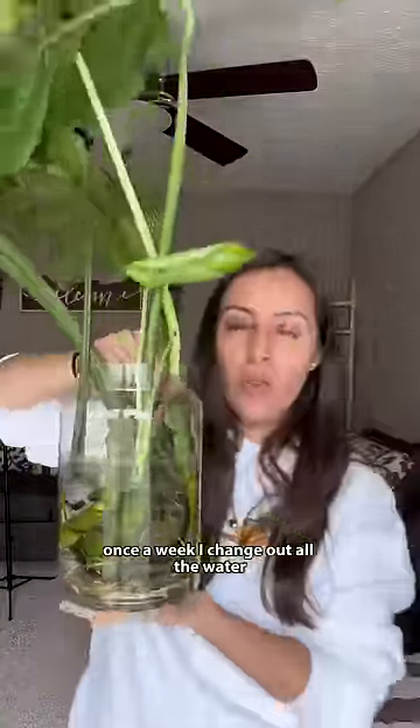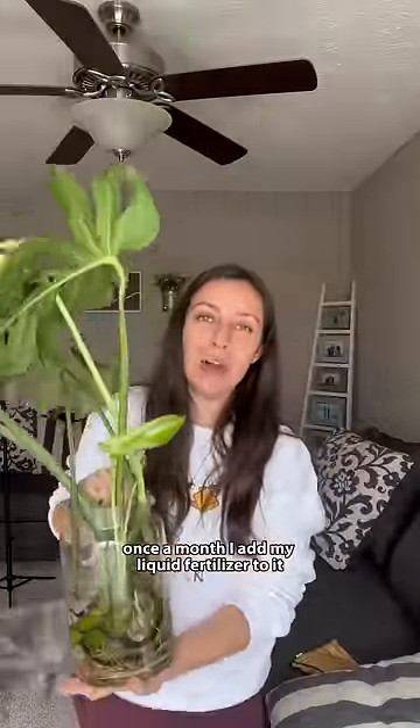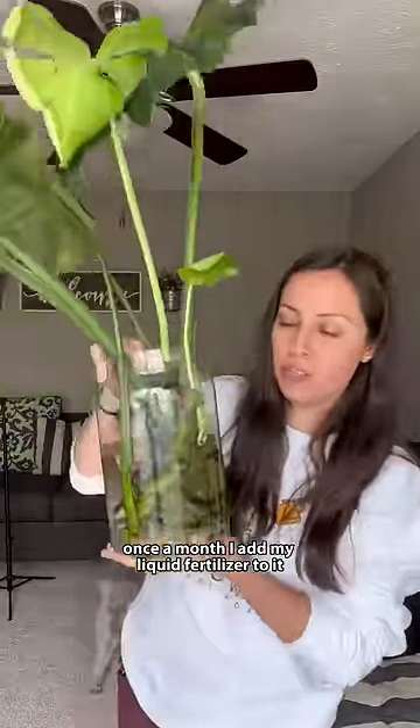Once a week, I change out all the water. I clean off those roots. Once a month, I add my liquid fertilizer to it. And another one — look at those roots.